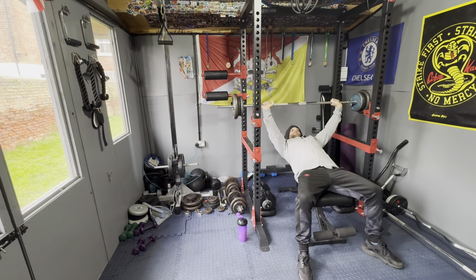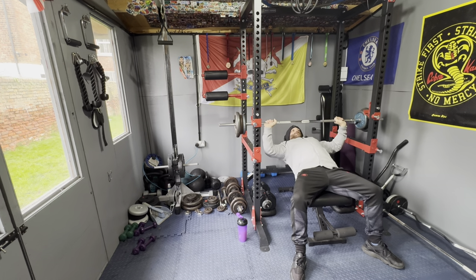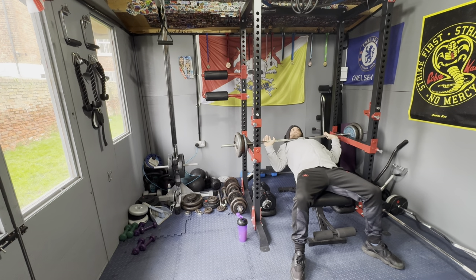I like to sink my shoulders into the bench. I like to check here as well — if I get in trouble, the power cage can save me. I can just put it down, it's not going to crush me. That's the benefit of this power cage. Now I'm going to try and push it up from here.